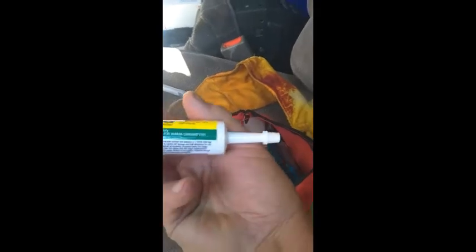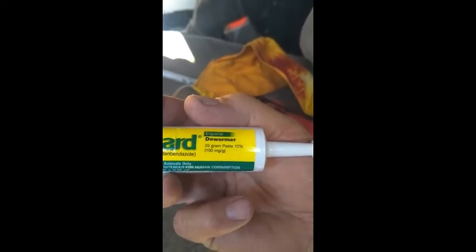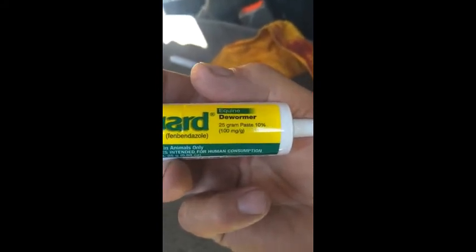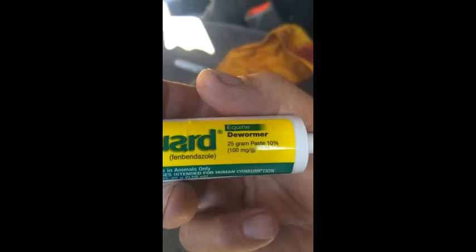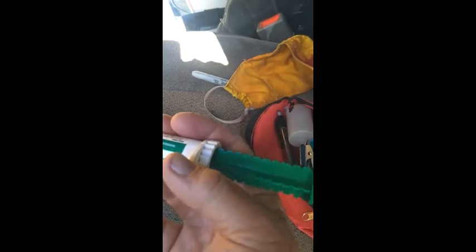The problem with this is that many people, especially if they have a horse that's about my size, want to give this in increments of 250 milligrams of fenbendazole. If you can see here, it says that this whole thing has 25 grams of fenbendazole paste, and that means that 10% of that paste is fenbendazole. So based on the 25 grams, in order to get 250 milligrams of that — which is basically one tenth of it — you have to graduate this plunger into equal tenths.